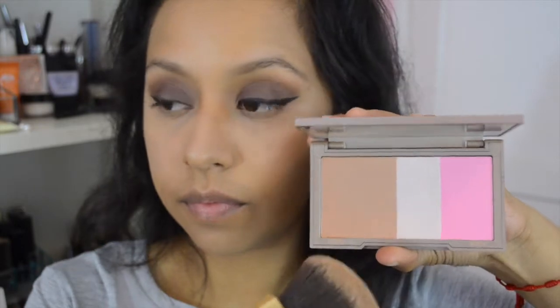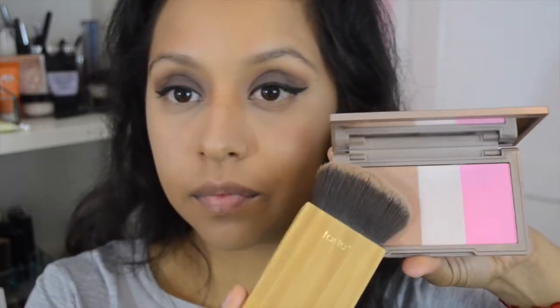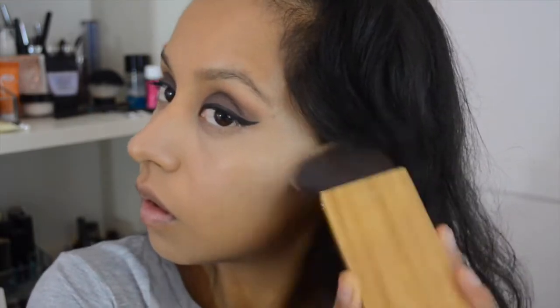For bronzer, I'm going to use the Naked Flush by Urban Decay in the shade Native, bronzing up my face using the Tarte brush. Then I'll use that same Wet and Wild Contouring Duo Dulce de Leche shade and contour my cheekbones with it.